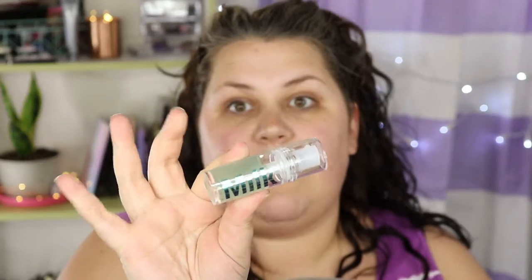I just got back from California and I got a few new goodies at the Sephora there that they did not have at the little tiny Sephora here, so I'm very excited to play around with you guys. While I was in LA I picked up this Milk Hydro Grip Primer — I've heard such good things about it.